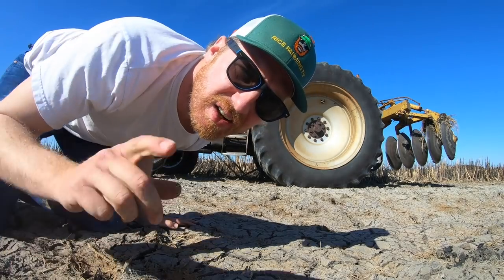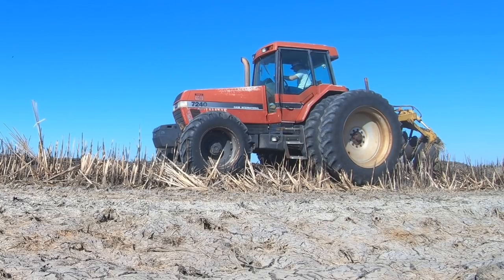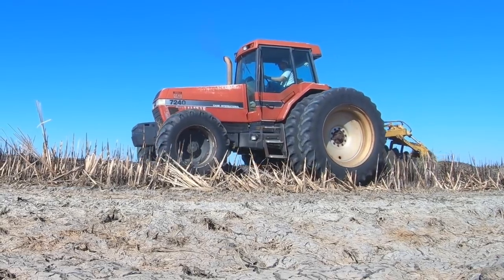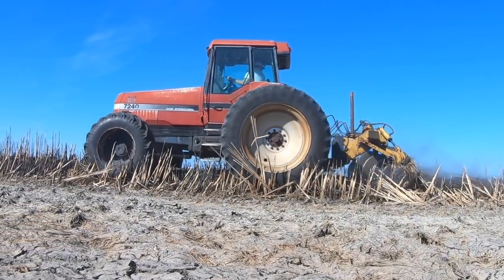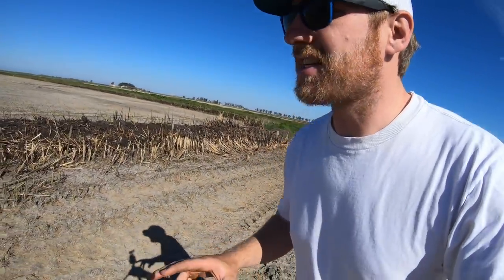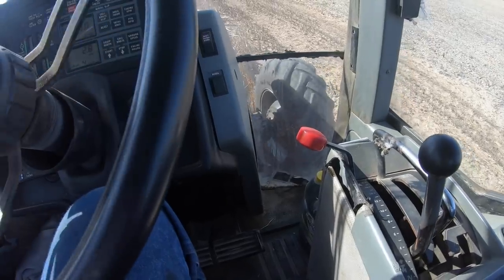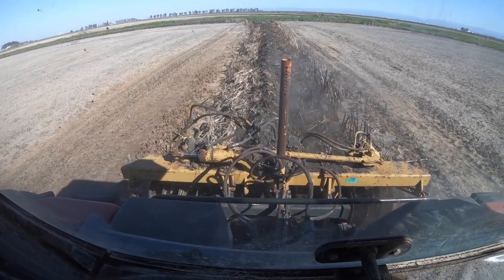Now that we know how the machine works and how we're going to be using the functions, the tractor is running — it's time. Now in terms of driving on a levee, it's pretty easy because you just kind of let the levee guide you. You don't want to get too squirrely, because then you'd make your levee squirrely.